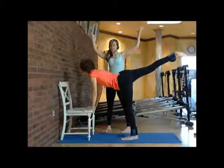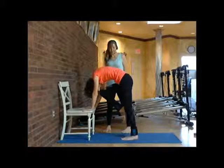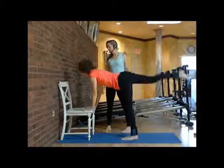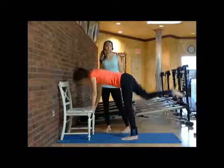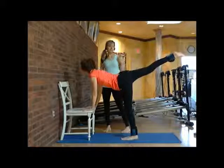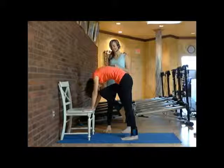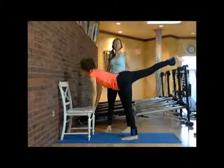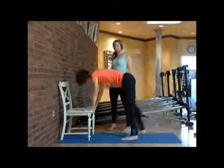Inhale here and exhale out on a three. Come back up — hold that and look up on a two. One more time. Exhale all that air out, inhale all that air in — expanding and opening. Then she'll put her right foot down and step back.